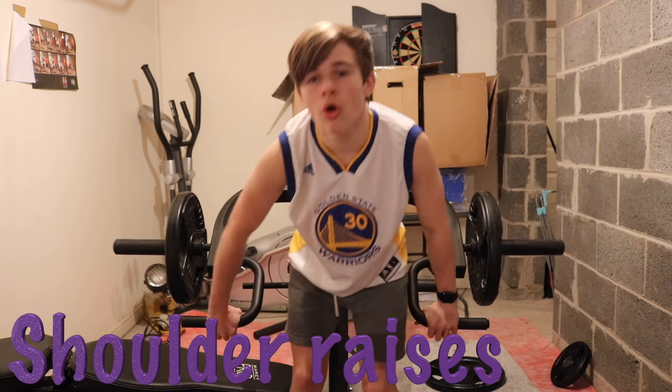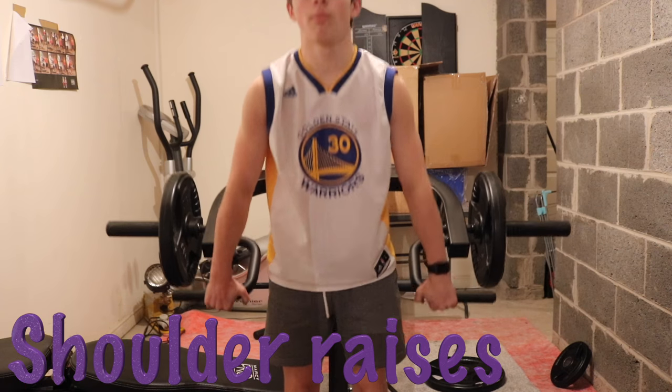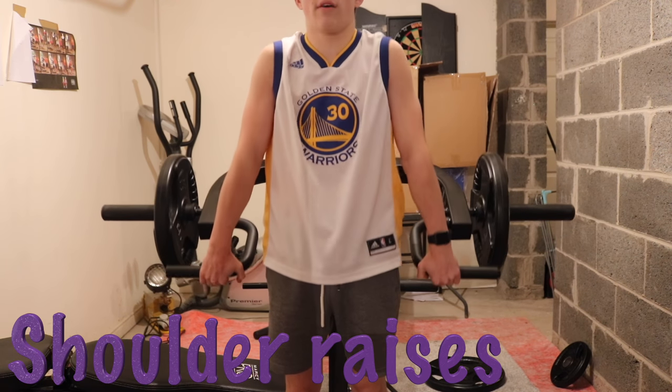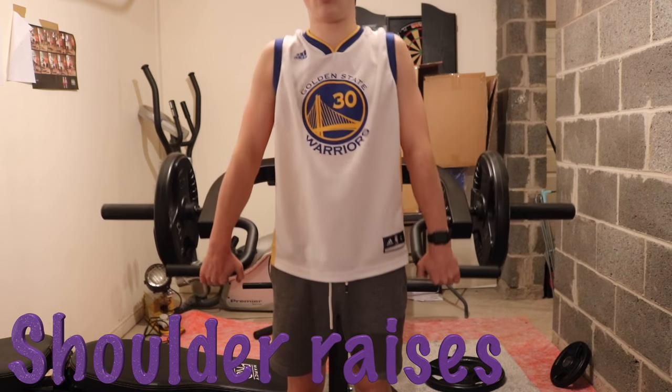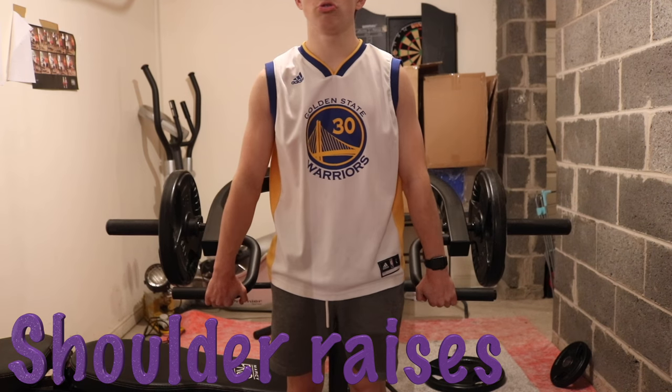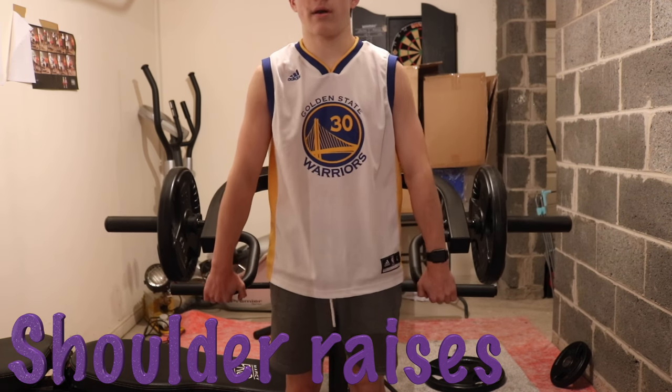I'm going to demonstrate them now. All you want to do is lift the weight up — lift your shoulders straight up and straight back down. I'd do this quite slowly. I'd recommend using quite a heavier weight for this one. You just need to bring them right up to your neck and then right back down.